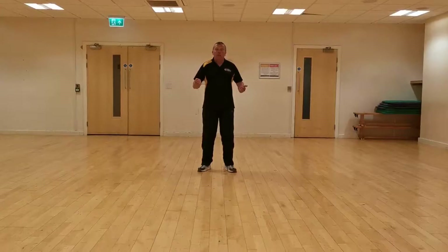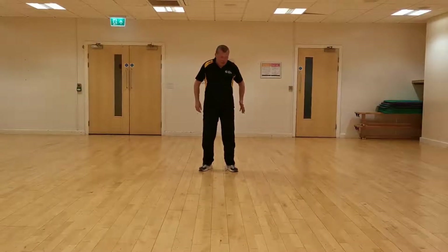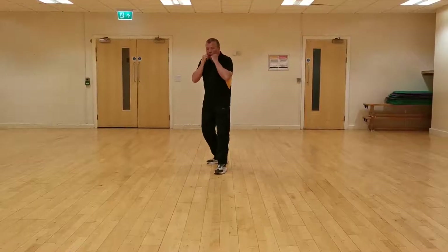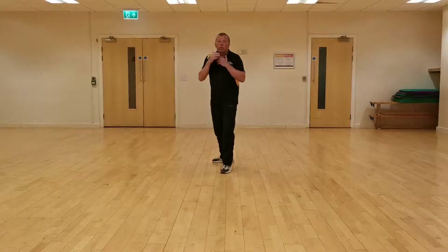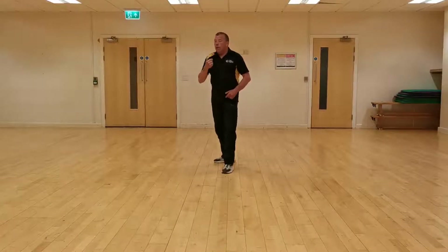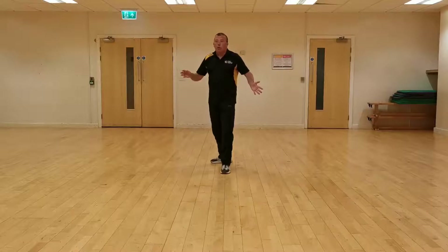So we're going to get ourselves in position, as we normally do. Remember, if you're orthodox like me, your left leg goes to the front. If you're southpaw, your right leg goes to the front. So I'm going to take my left leg forward, my other leg pointing slightly out, hands up. So same as the other videos, we're going to do some static uppercuts, then uppercuts going forward, coming back, going to the right, and going to the left.